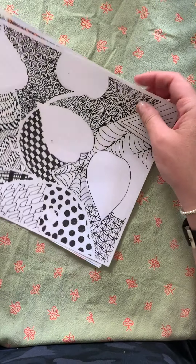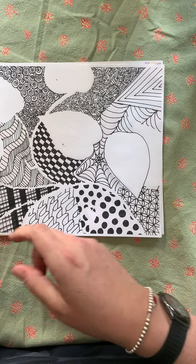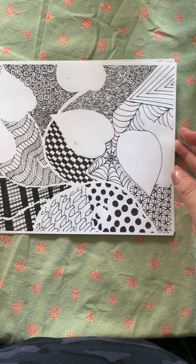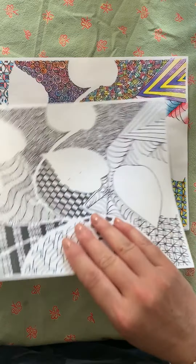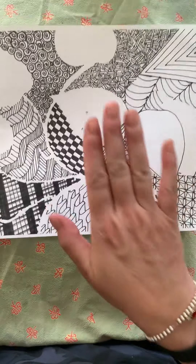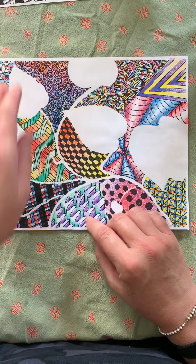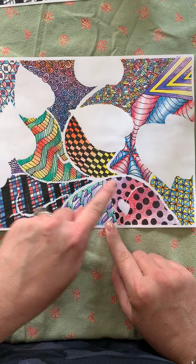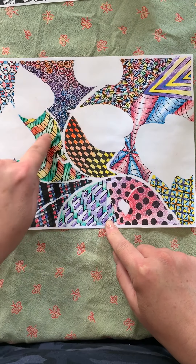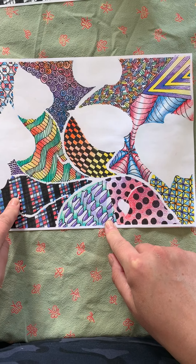Now what I want you to be thinking about: you should have practiced your colored pencil, and you have a choice of two things. One thing with your colored pencil is you can take this and give it color. You'll see that I chose each one of my Zentangles and put all these really cool varieties of colors in here.